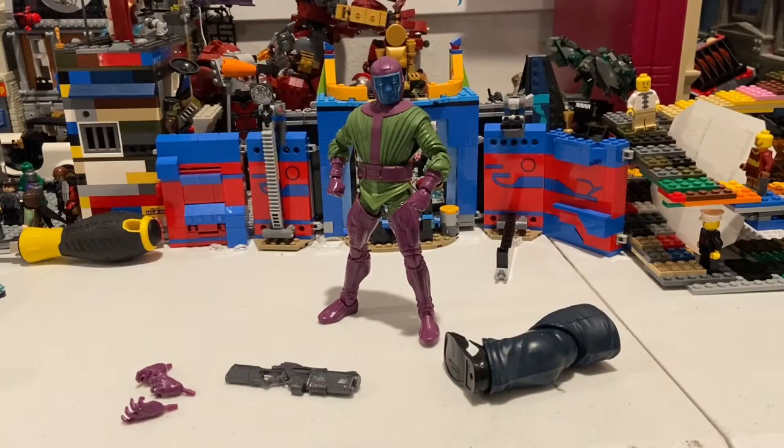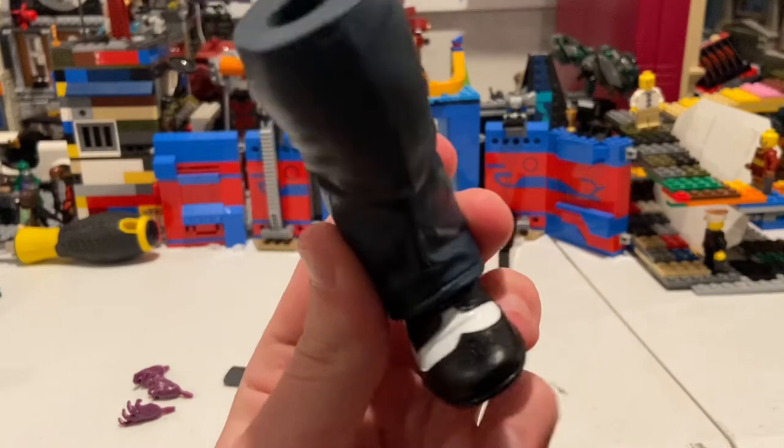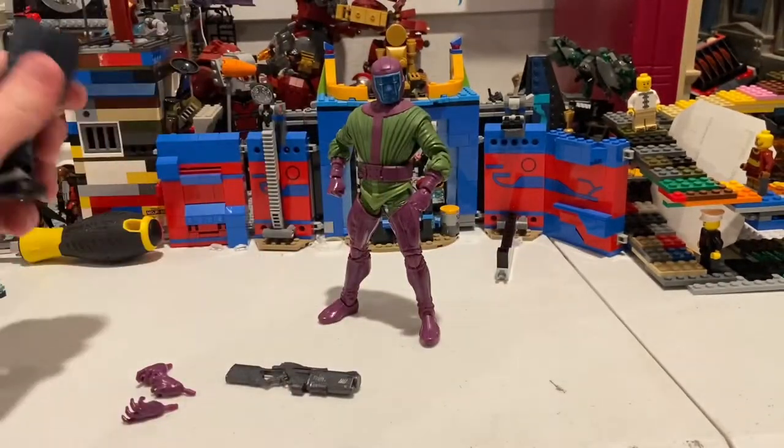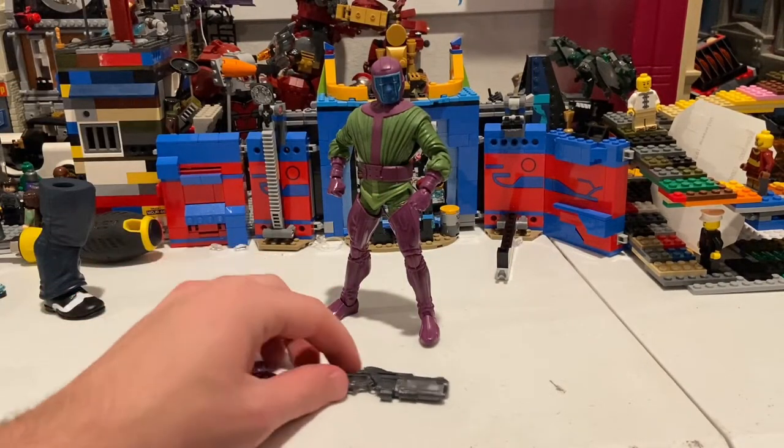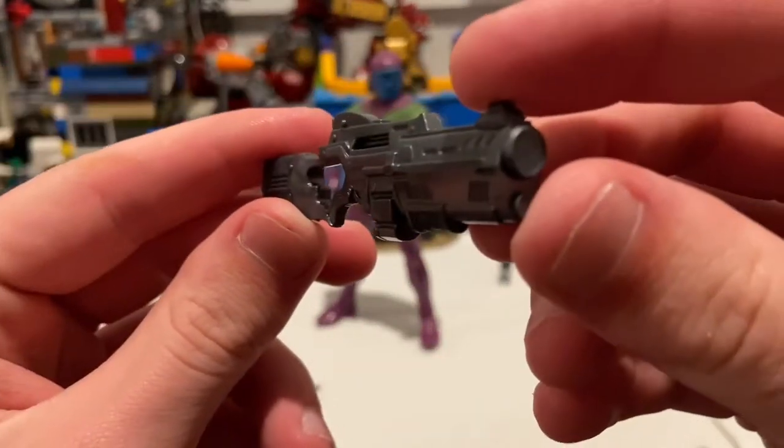Here's Kingpin out of the packaging. He comes with Joe Fix-It's right foot, so that's all we got for the build-a-figure pieces. And then he comes with this big blaster here.